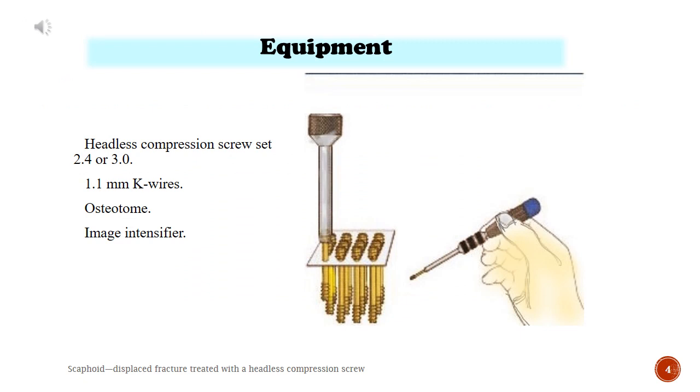Equipment. Headless compression screw set 2.4 or 3.0, 1.1 mm K wires, osteotome, image intensifier.